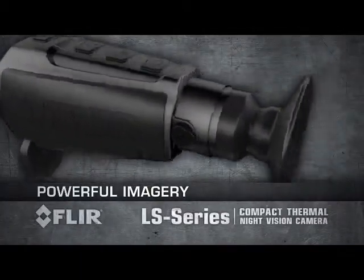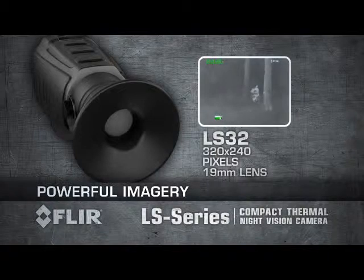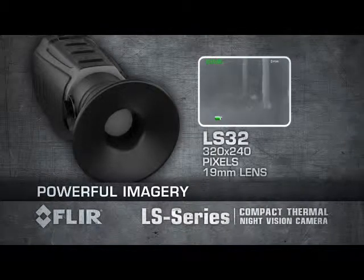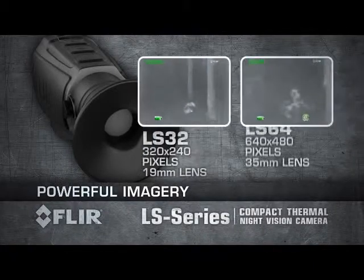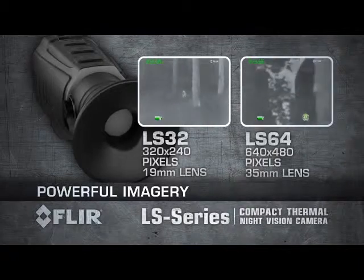FLIR LS Series is available in two models. The LS 32 produces thermal images of 320 by 240 pixels and is equipped with a 19-millimeter lens. The LS 64 produces thermal images of 640 by 480 pixels and is equipped with a 35-millimeter lens.